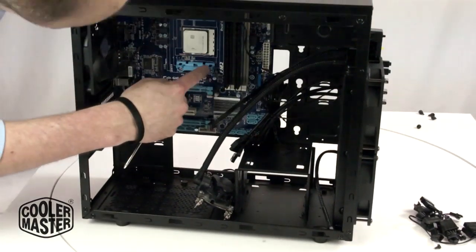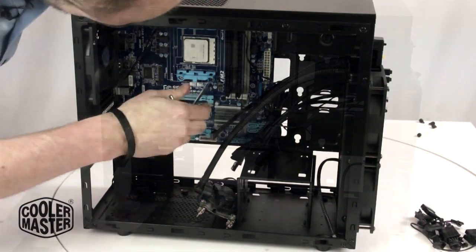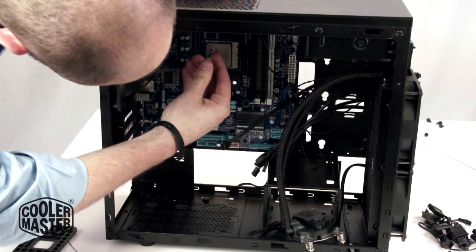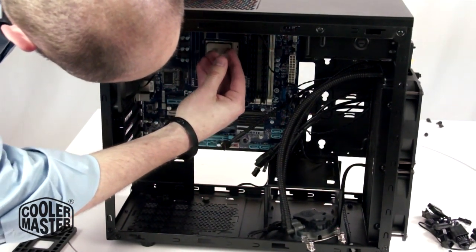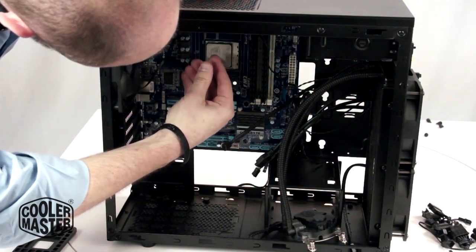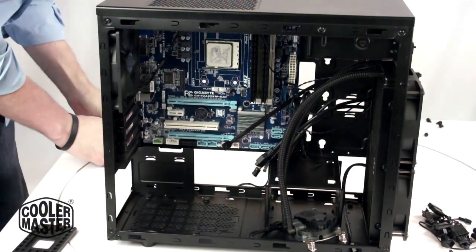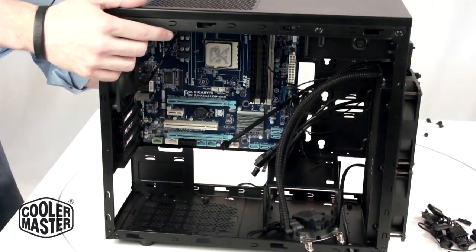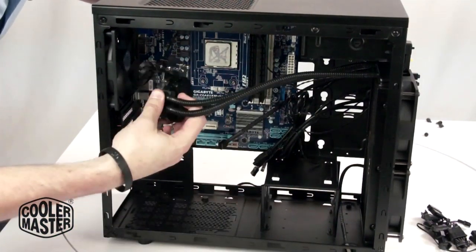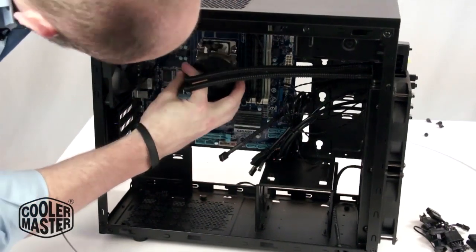I'm going to remove these four screws and then attach the bracket back. I'm going to apply some thermal compound right here just to give it a little bit of heat transfer ability, and then I'm going to install the pump. I've put the back plate on, as you can see, and now I'm going to actually screw the pump onto that bracket.